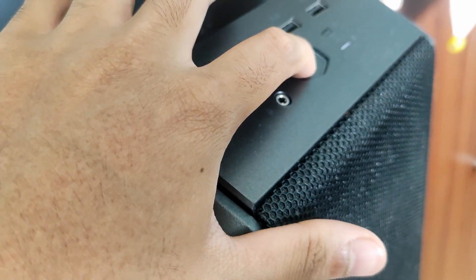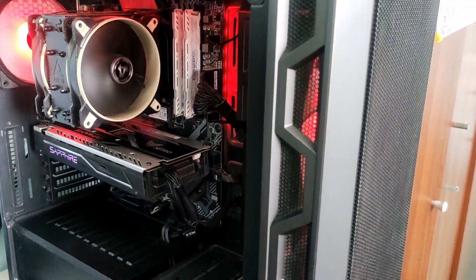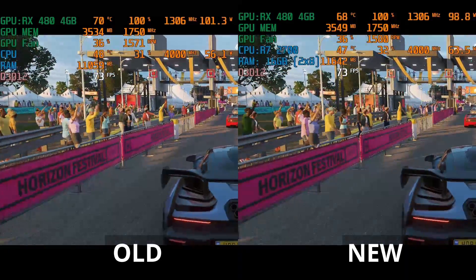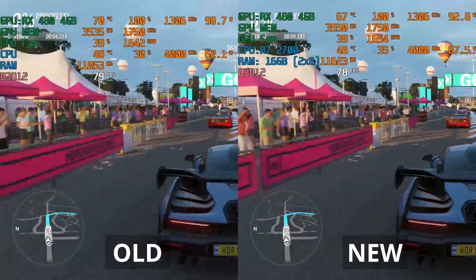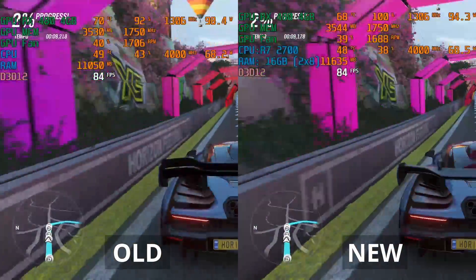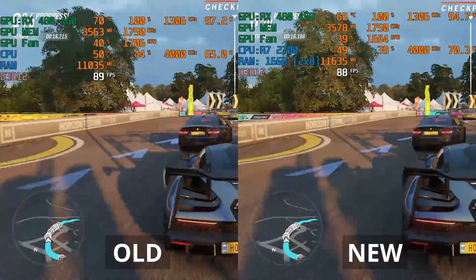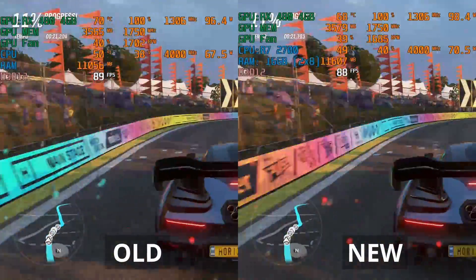After cleaning and repasting my GPU, let's take a look at two games to see if the temperatures improved. The games we're testing today are Fortnite and Forza Horizon 4. As you can see right from the start, there is about a 2–3 degree difference in temperature between the old and new thermal paste. Both GPUs are running completely stock — no overclock and no custom fan curves applied — and neither was thermal throttling at the start, so for this game the difference is alright.